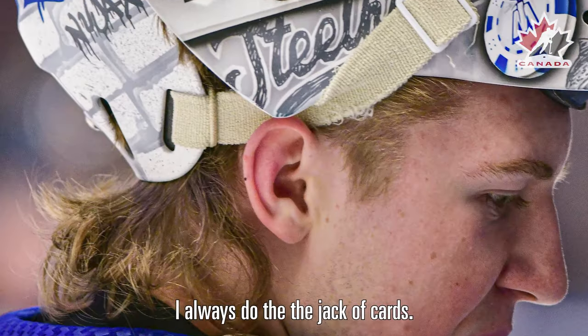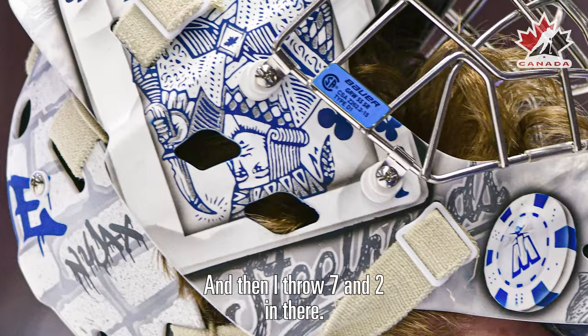Helmet for sure. I always do the jack of cards and then I throw a seven and two in there.